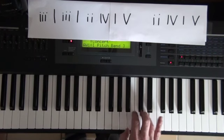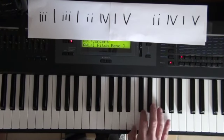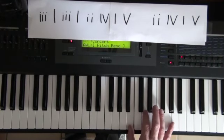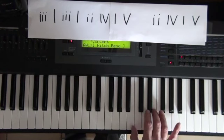So you've got this, which is D, D, E, B, B, followed by this, which is B, F-sharp, D, E, B.